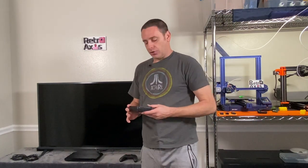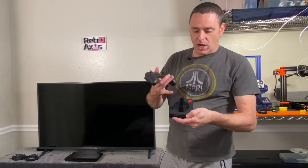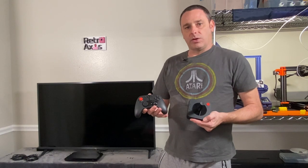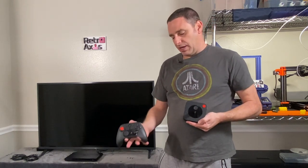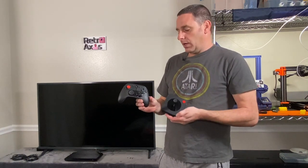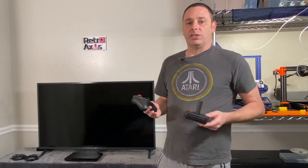As noted, these do not come with controllers, so you do have some controller options which you can purchase. This is a traditional Atari classic style controller — a modernized version of that. And this is an Xbox 360 style remote. These are both Bluetooth capable, so they can work with the Atari VCS as well as other devices that support Bluetooth. I believe the system has an Xbox or PC mode. They also plug in with USB and are rechargeable, so there are no batteries to take out. You simply plug them in and recharge them.